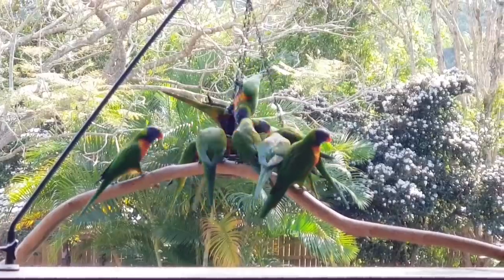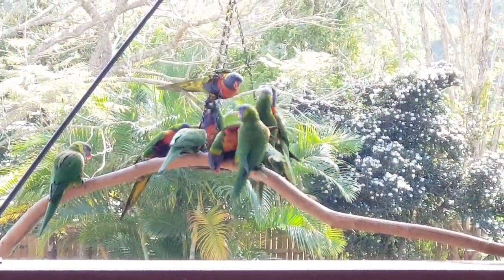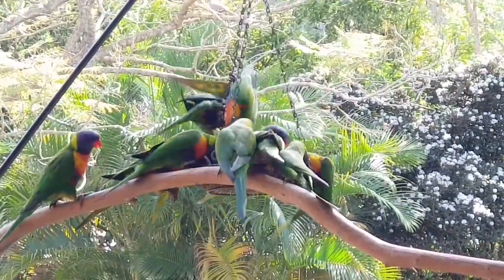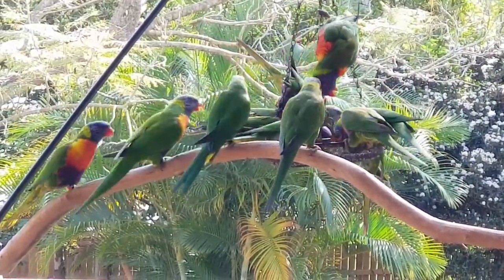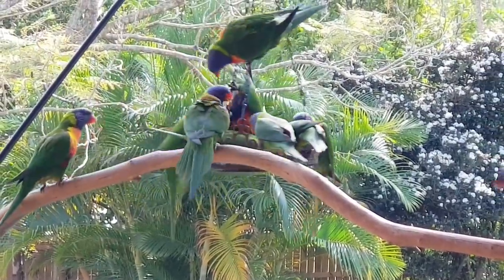I don't know why you all have to fight. There's plenty of food to go around. Alright, I'll leave it there. I think you've seen enough of the lorries this morning. And I'm going to go inside and do a pour. See you soon.